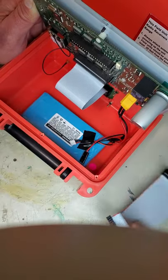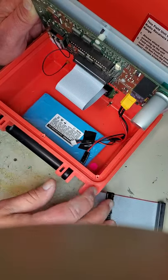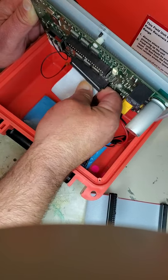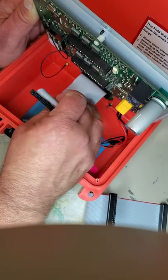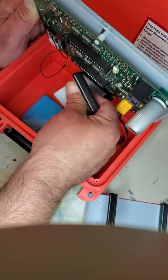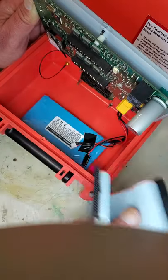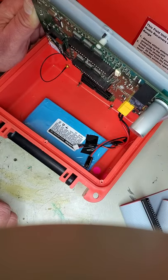The longer cable is on top, which goes to the bottom connector on the sideboard. The shorter cable goes to this connector, again with red on the right, and the upper connector on the bottom sideboard.